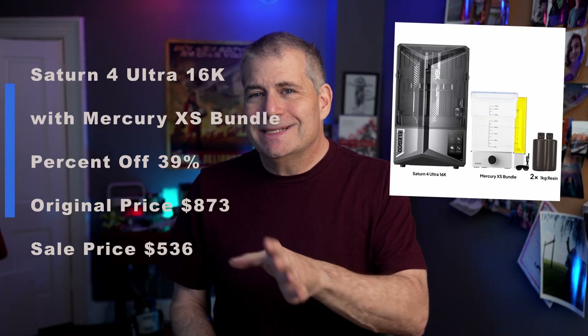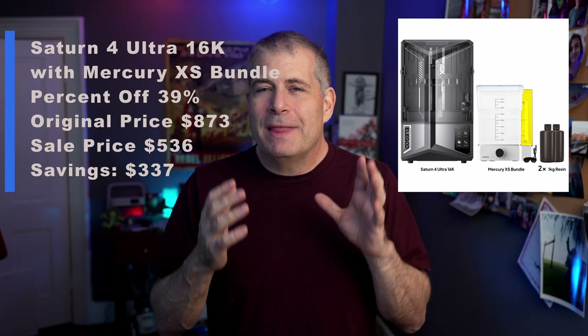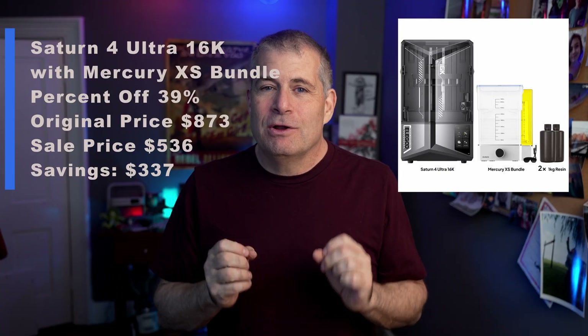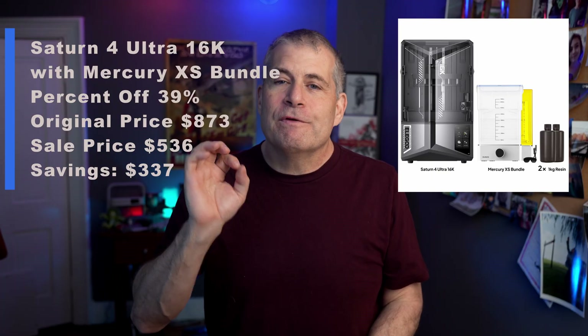Let's switch now to resin printers. The Saturn 4 Ultra 16K is available with the Mercury bundle — the cleaning and curing station — and that is 39% off. Originally $873, on sale for $536. That is a really good deal for the Saturn printer, and I have printed hundreds of hours on that.